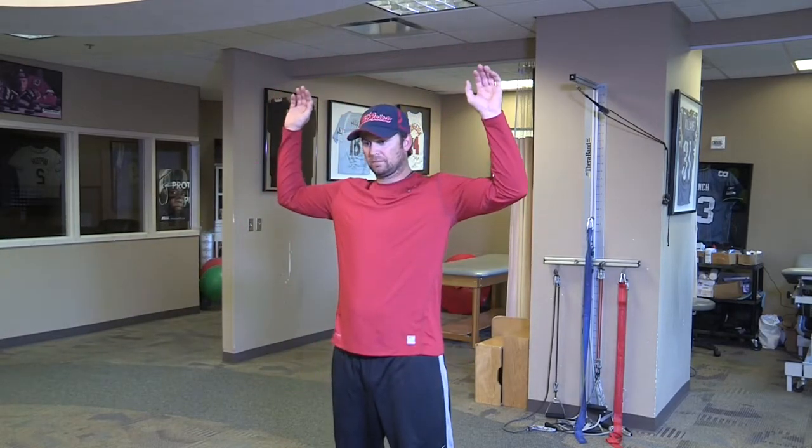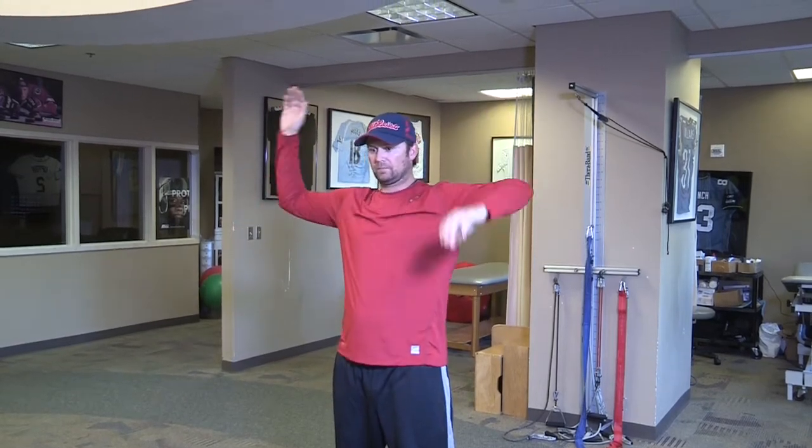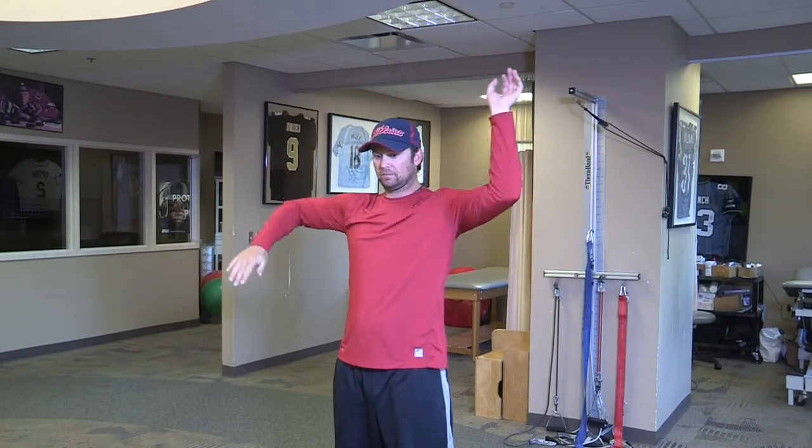Next is internal and external rotation, alternating motions, going into almost like a field goal type of position.